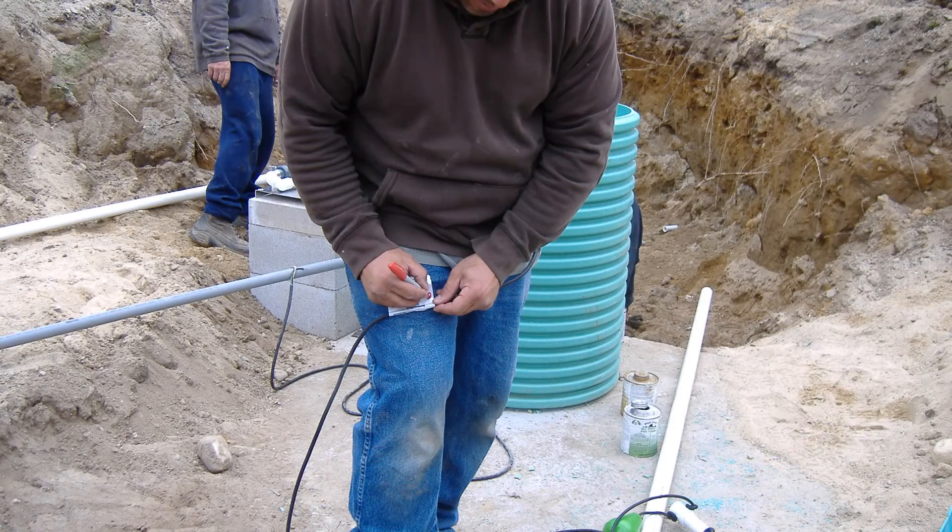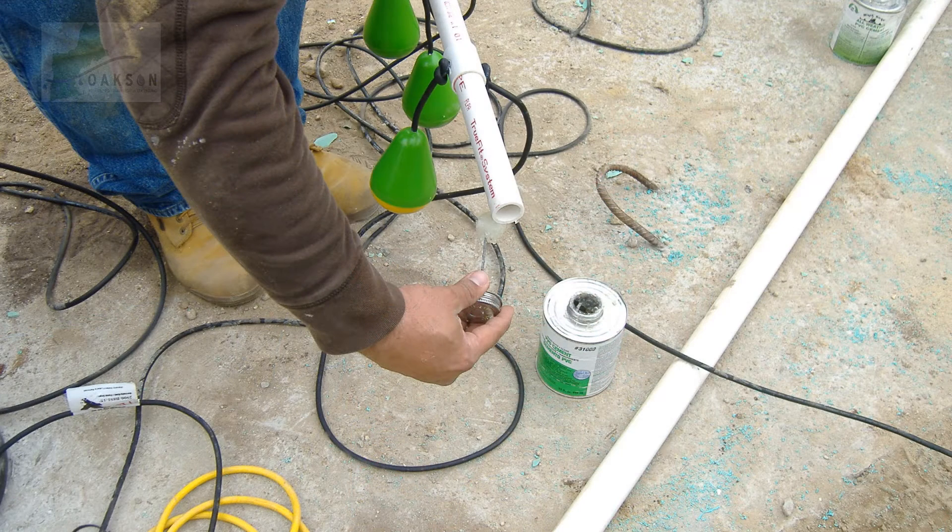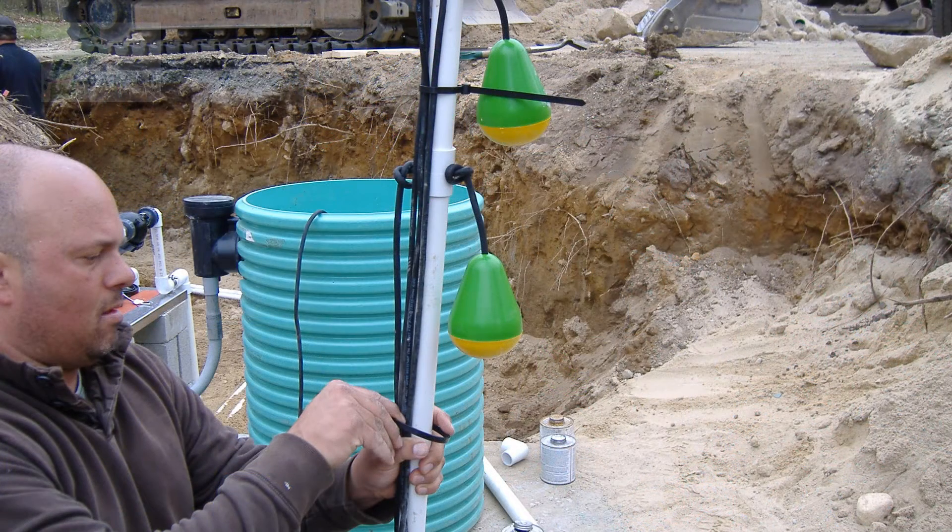The four floats will be labeled as follows. Off is the lowest float. Dose enable is second. Peak enable is third. And the high level alarm is on top. The off and dose enable floats come fixed at 16 and 20 inches respectively. Peak and high level come loose and need to be spaced according to your design plan. Use the supplied zip ties to secure the slack from your floats to the mast. This should prevent your floats from getting tangled during normal operation.